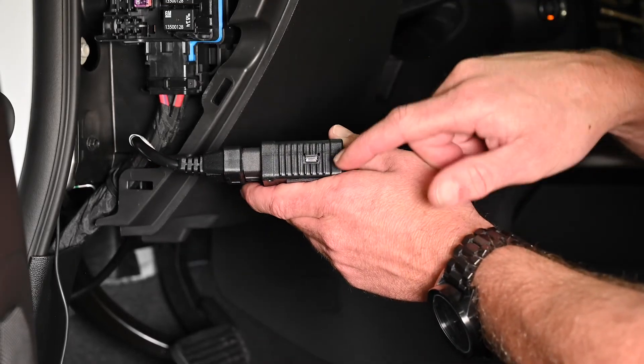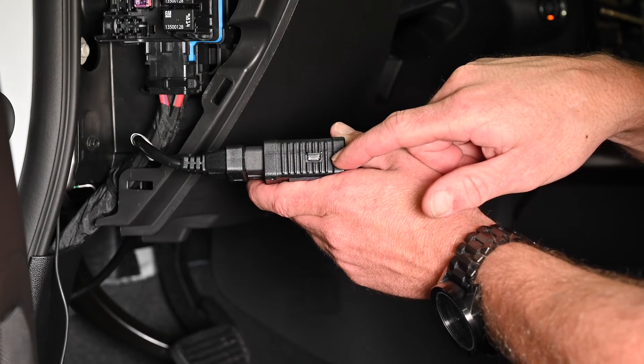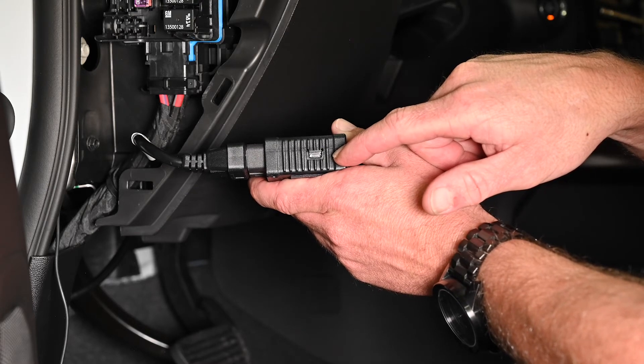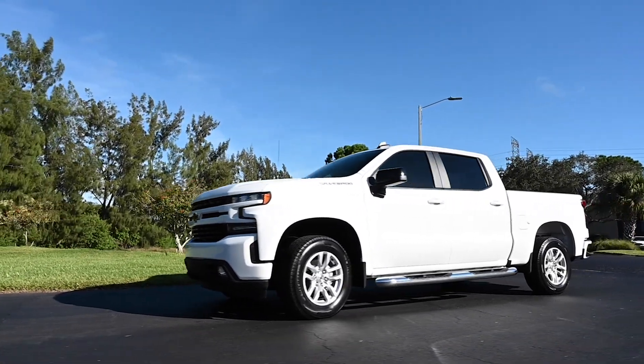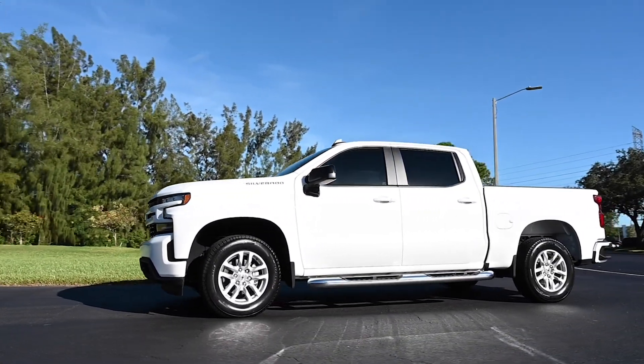Once the fleet tracker is installed, start the vehicle's engine and let it run outside for five minutes, allowing the device time to read the vehicle's identification number. Please note the vehicle must be outside with an unobstructed view of the sky for its first location to be sent into the application.